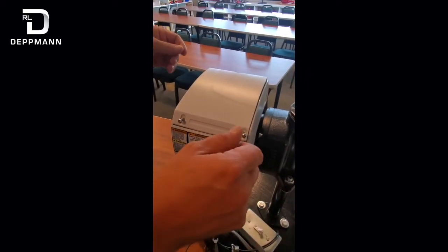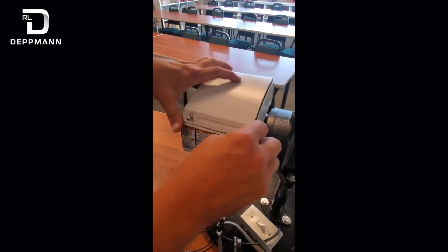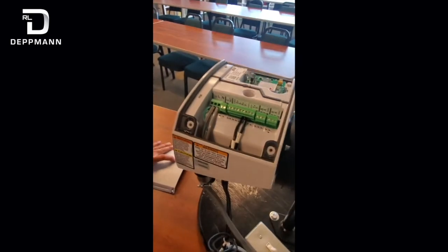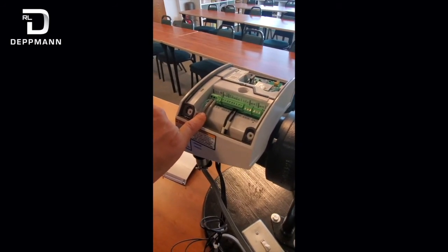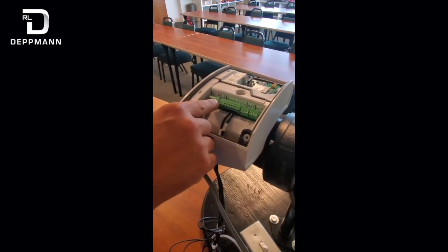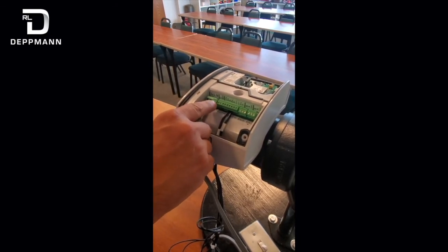Now I'm going to show you some of the basic wiring on the EcoCirc. You've got to remove these three screws and get this lid off. What you can see here is our main power coming in — our line power to power the pump. We've also got four and five here, which is a normally open contact for fault.